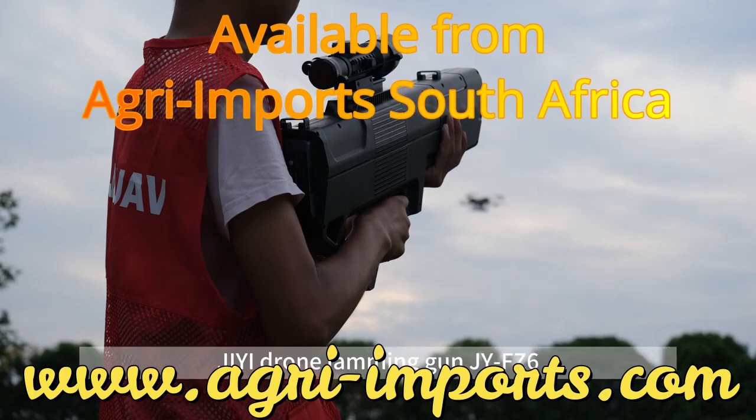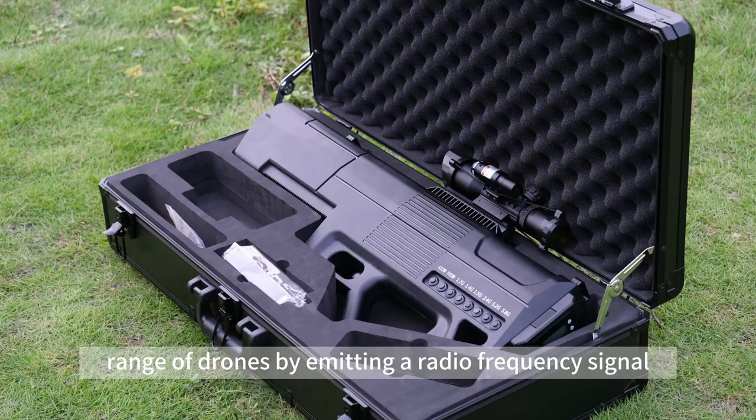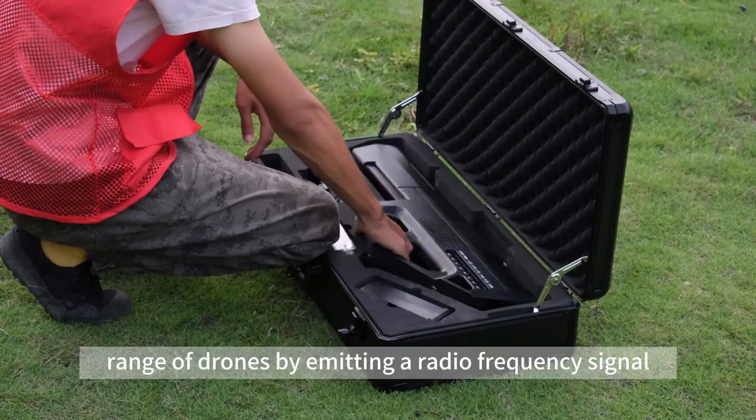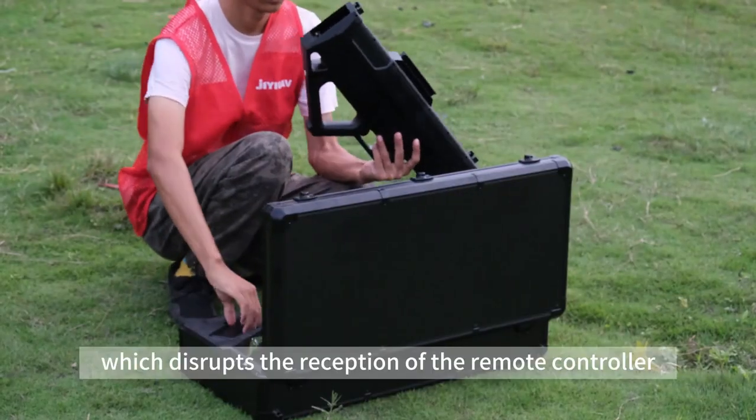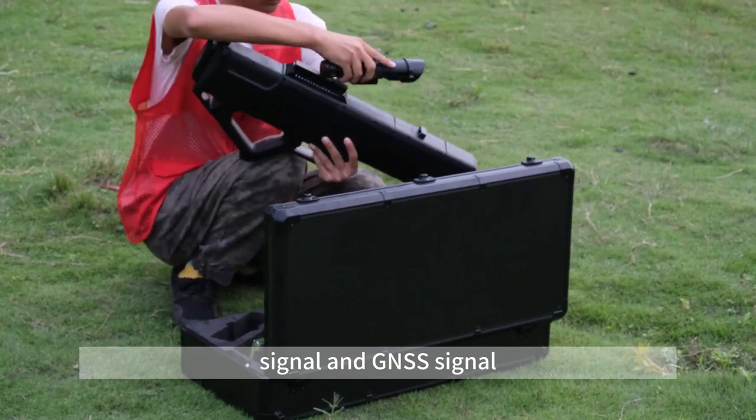The GE drone jamming gun JY-FZ6 provides an effective countermeasure against a wide range of drones by emitting a radio frequency signal, which disrupts the reception of the remote controller signal and GNSS signal.